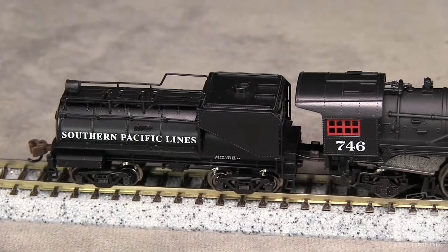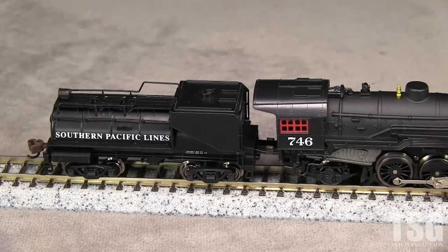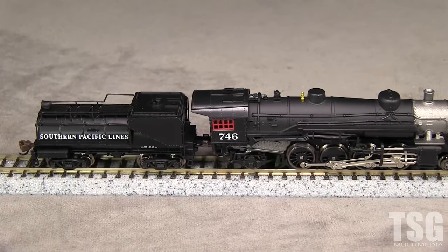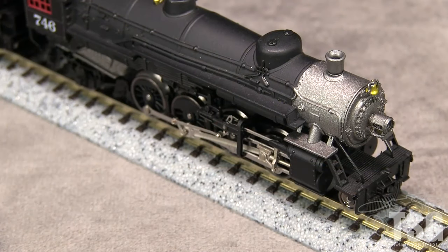Some of the plumbing under the walkways on the engine is separately applied, but much of it is molded on. The handrails are also molded as part of the boiler. Many other modern N-scale steam engines have freestanding handrails. I like the delicate look of the side rods. The front of the model has a boiler tube pilot with a molded-on uncoupling lever.